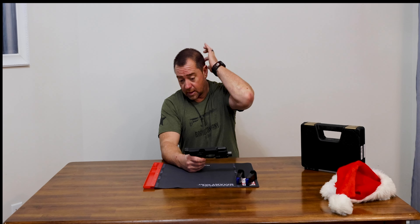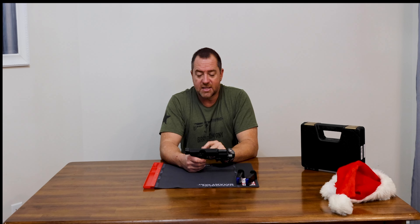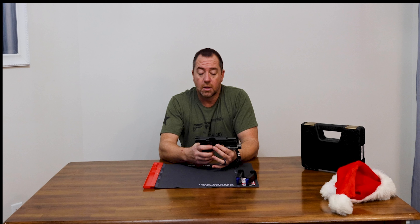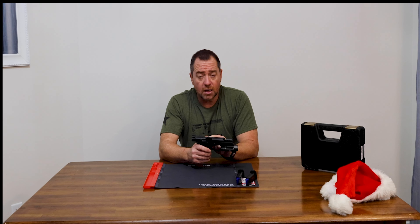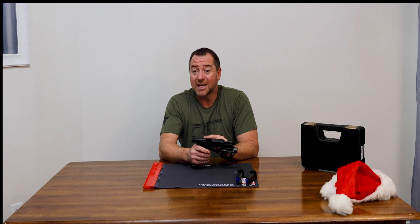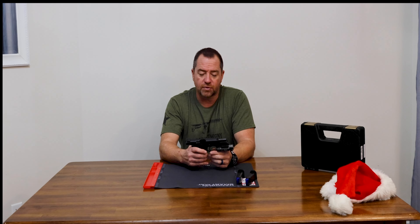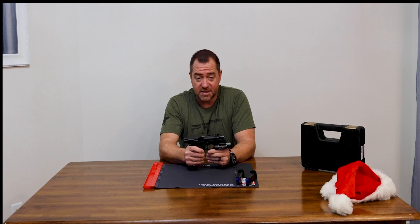I saw the CZ-75 compact P01 Omega and what interested me is that this is what they call a convertible. It has the capability to switch the lever to a safety only or a decocker only. In this box are the other parts to change it over. Right now it's set from the factory as a decocker — push it down and it decocks.